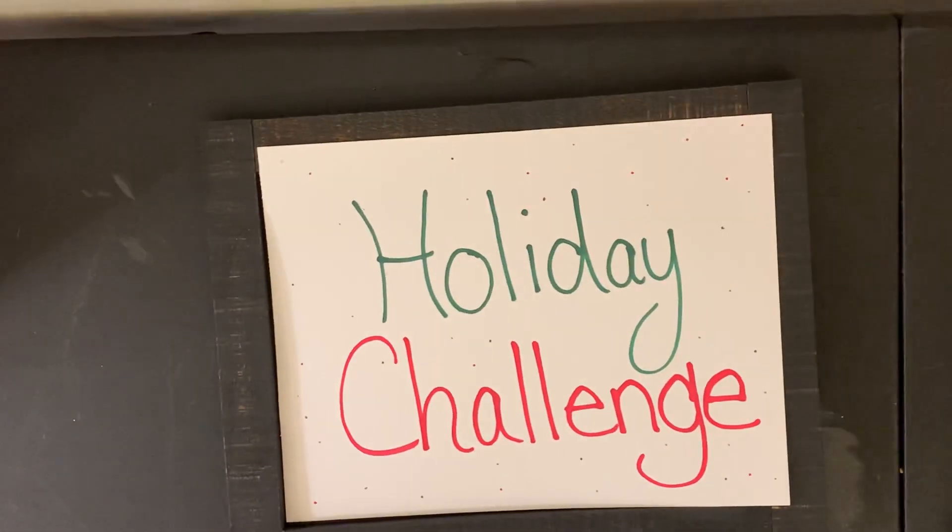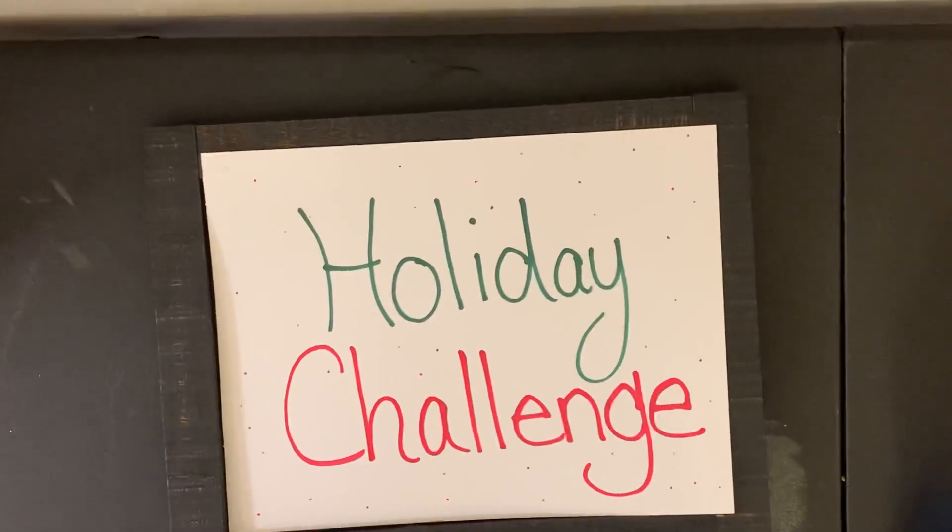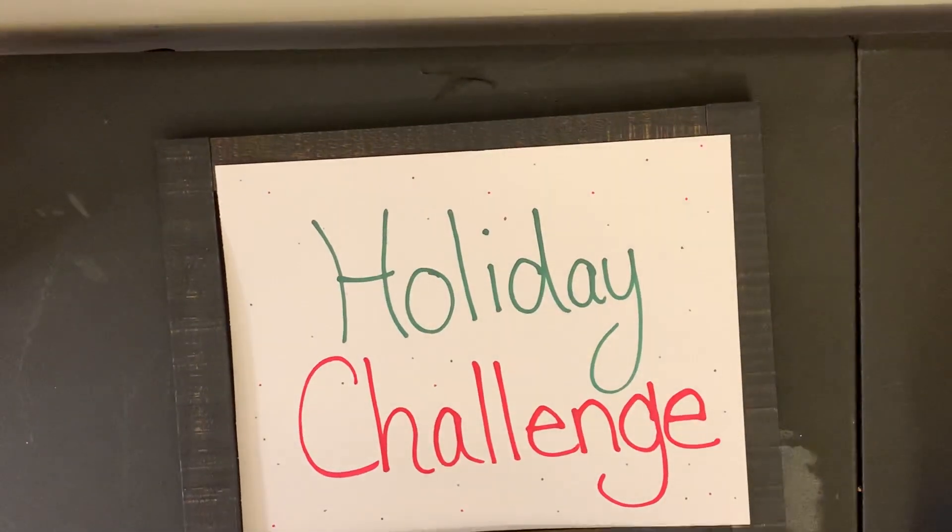Hi everyone, it's me Sarah! So sorry, the tripod is acting weird.